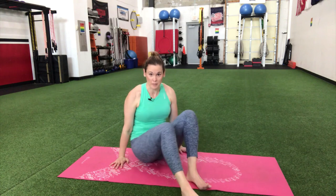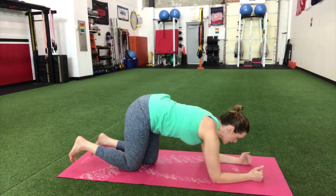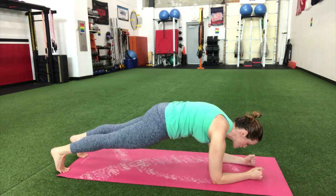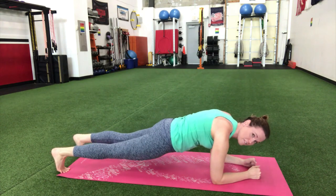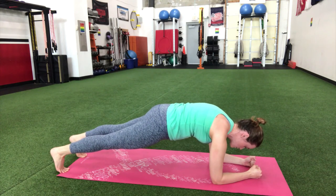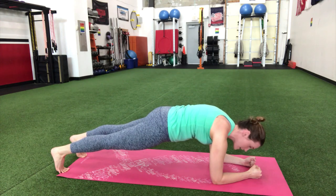Let's take it to that plank — it's a great exercise to really work the full body. Elbows under those shoulders, up on those toes, squeeze your booty and squeeze your belly. You really have to focus on tightening everything up; it's really easy to just let everything hang. Push through the floor, squeeze that belly, squeeze that booty, and really get that core engaging.